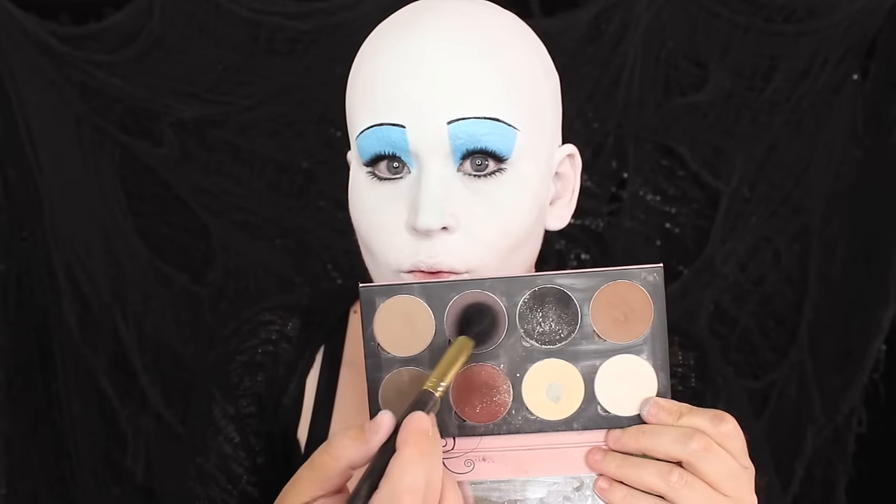My face was reading a bit flat with all of this white makeup, so I added contour. I applied a grey eyeshadow underneath my cheekbones and to my temples. And this is the part where you all say: yes Queen, slay.